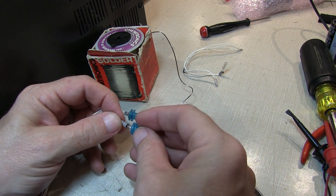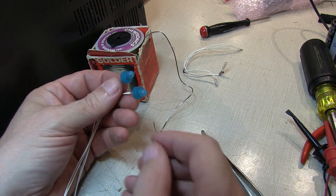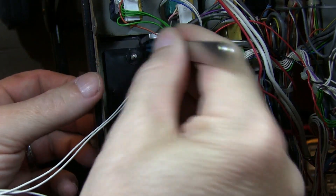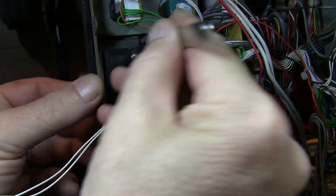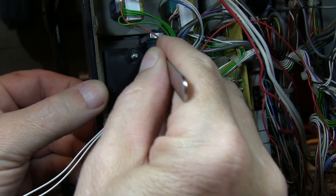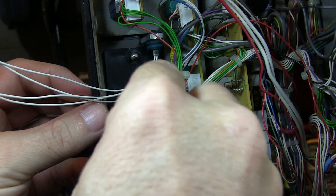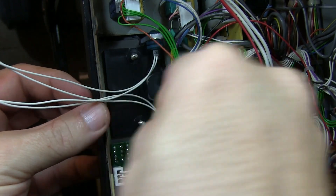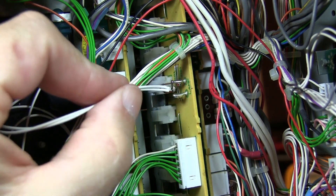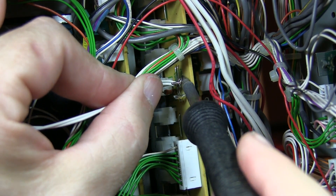We'll use a little compressed air to blow out any dirt or contamination inside these silicon sleeves, then mount those on the bulbs and stick them inside the meter. Connect them off to the posts. These are incandescent bulbs, so polarity doesn't matter. Let's solder each of these onto the posts and we'll be good to go.